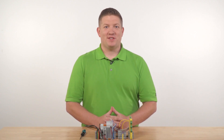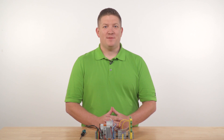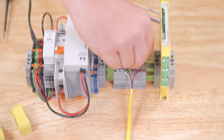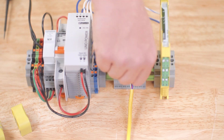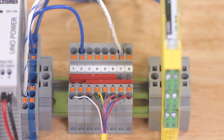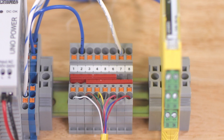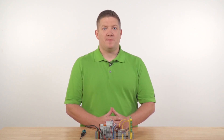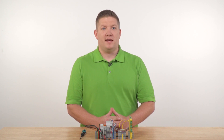Since we're only using a single switch in this example, we can connect them to the 24 volt DC supply using a bridge. Next, for the automatic startup behavior, the sensor expects a clock signal from the F01A safety output, so we'll jump pin 8 to pin 3 using this bridge. If this connection is not present at power-on, the sensor will expect a manual monitored reset into pin 8 instead.